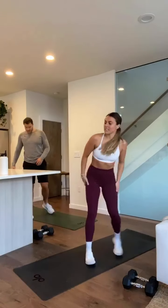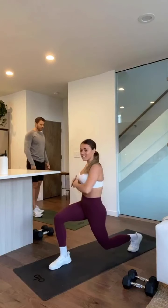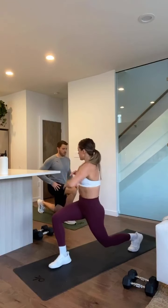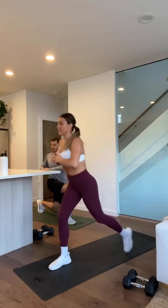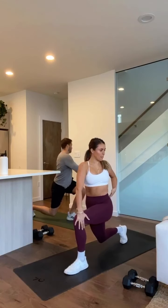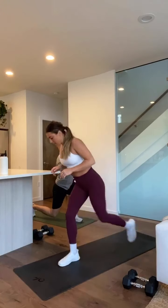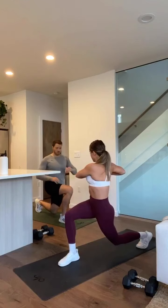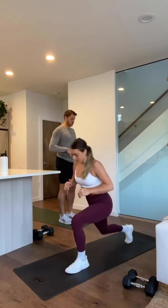We'll do a quick little stretch. Front lunge, and then lean to that front foot. Feel it in that hip flexor here. Keep that torso straight, lean back, step forward and switch legs — twist towards that front foot. Get one more each side. Twist, twist, twist.